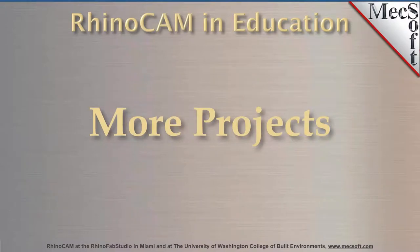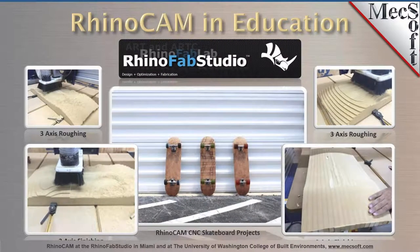Next up we're going to show some additional case study projects of other students using RhinoCam in some pretty cool ways. So let's go right into our next slide. Here we see student projects from the RhinoFab Studio in Miami, Florida.